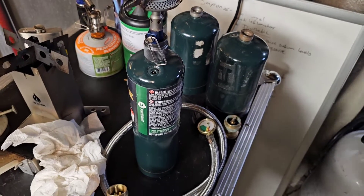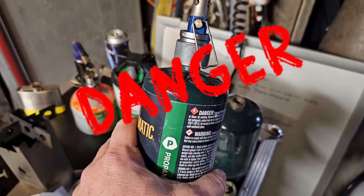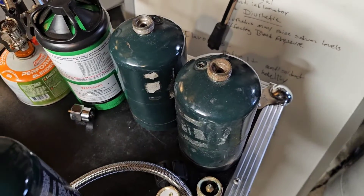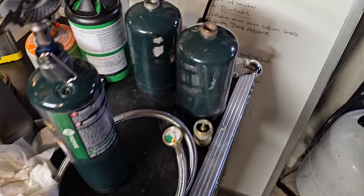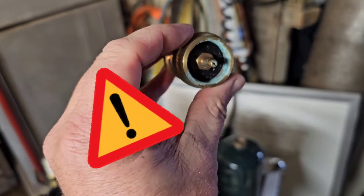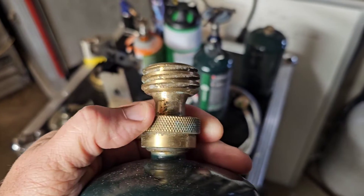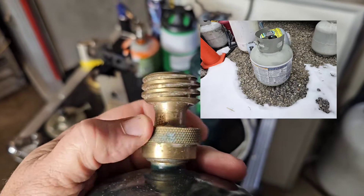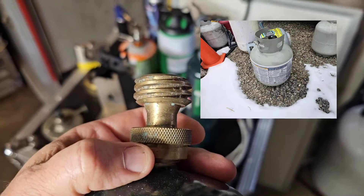Recently I've seen a number of posts about refilling these compact propane cans, and that certainly can be done, but I want to talk about the dangers of possibly doing that, especially if you're just using one of these small compact couplers. Always make sure that the tank is pointed away from you and that the valve on your supply tank is in the off position before removing.